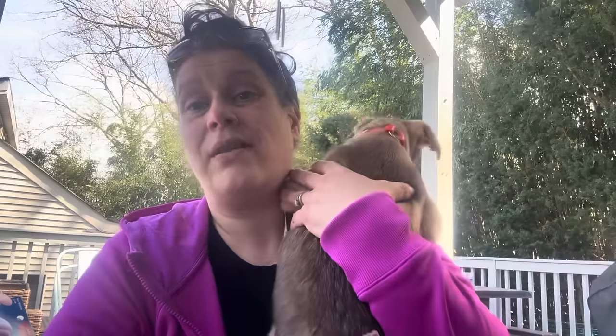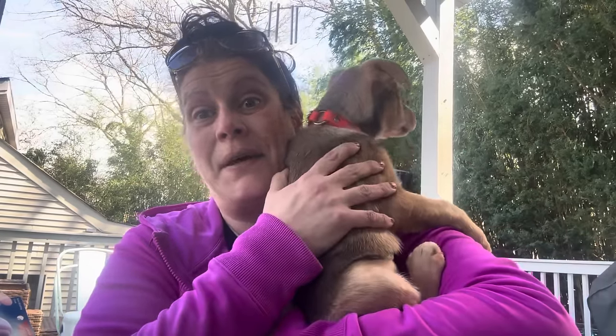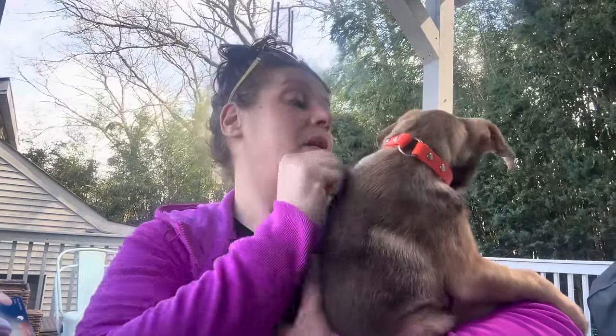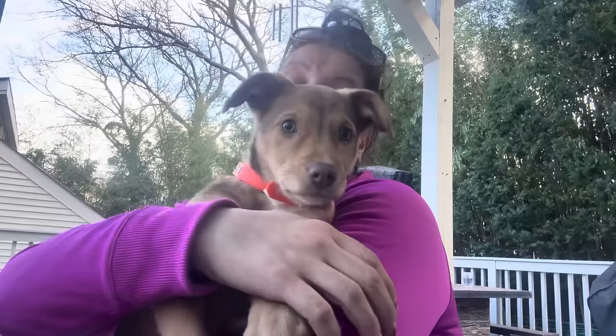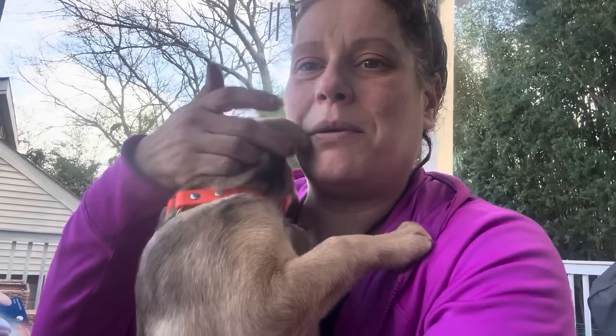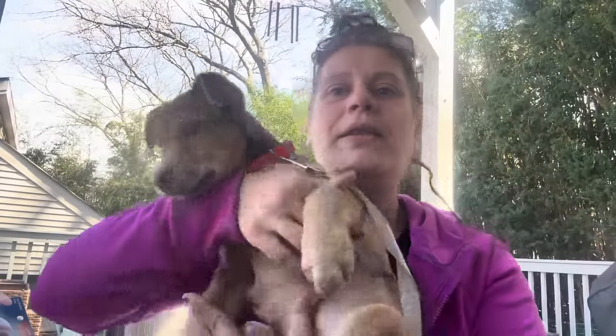We'll find out when we get the DNA results — I can't wait. She's got dark hair on the sides too; she won't turn that way but you can see it's darker on that side. She's got a white neck and chest. This is Darla!